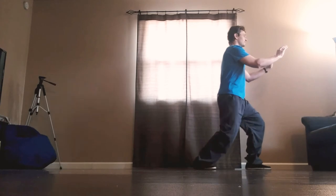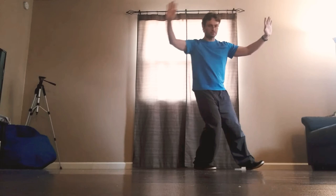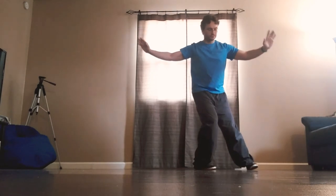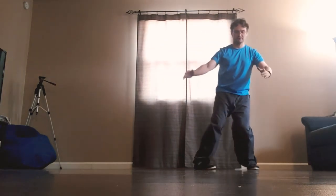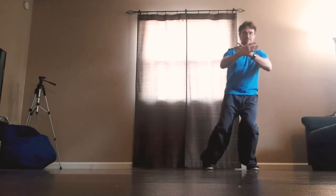Cross hands, sit back, palms down, turn to the right, left toe turns in, circle the arms in, shift the weight to the left, step the foot parallel.